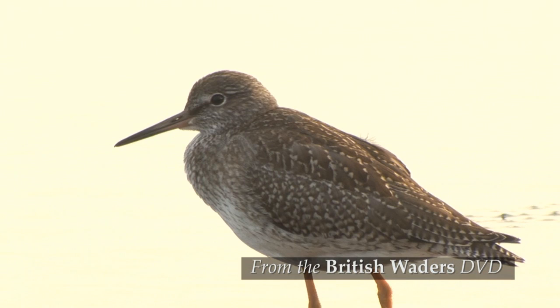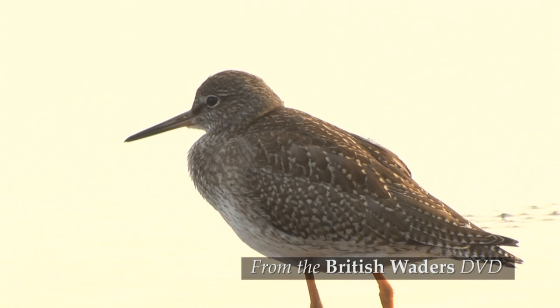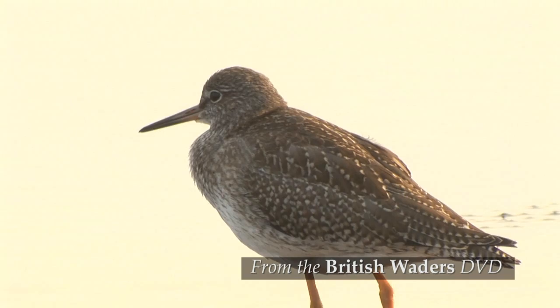At this age they can be confused with ruff and wood sandpipers, but a combination of neatly spotted upper parts, orangey bill and leg colour isn't shared by those species, and common redshanks also have unmistakable wing markings.